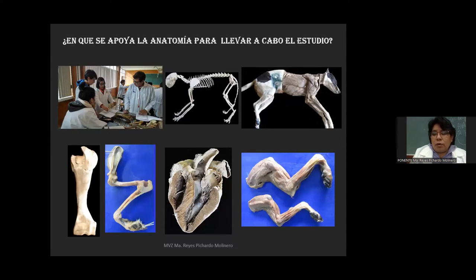¿En qué otro modelo podemos apoyarnos para el estudio de esta anatomía? En preservados de animales como el perrito. Ahora vamos a ver cómo se preservan estos animalitos.